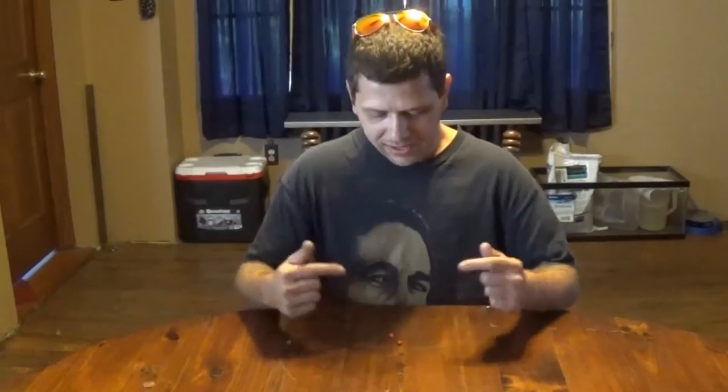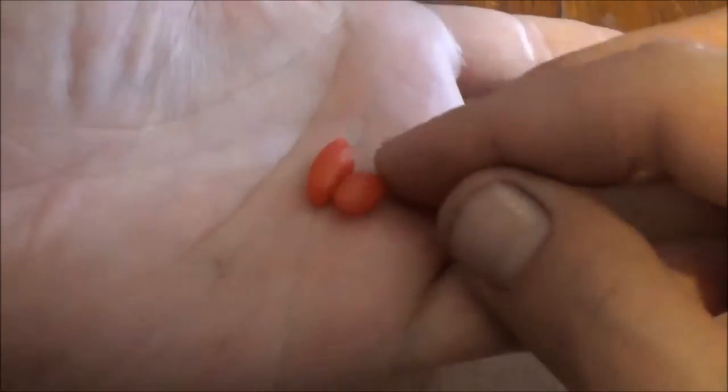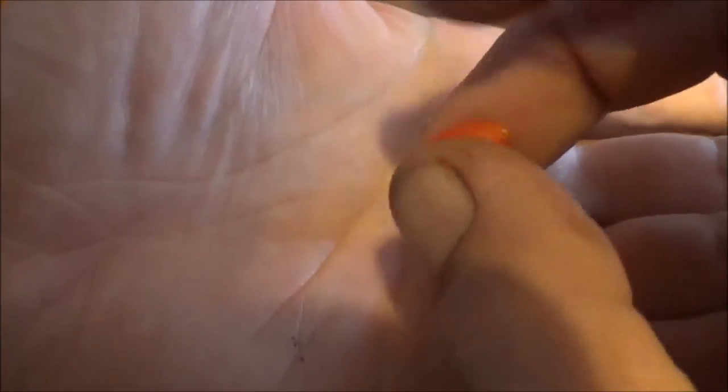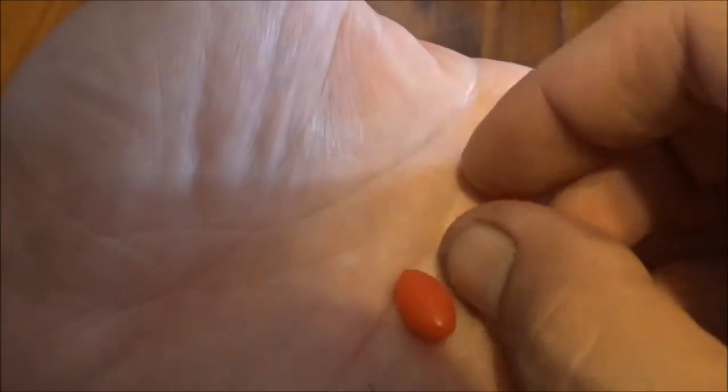Hey everyone, Eddie here, welcome back to PA Organic Garden. Today I'm going to try goji berries for the first time ever, so I'm pretty excited. It's a super fruit, supposed to be very healthy. From what I hear it's supposed to be citrusy and sweet. So here they are — it's a very pretty looking fruit, pretty soft.